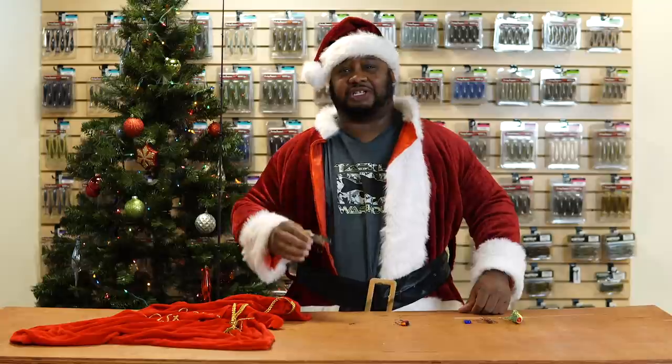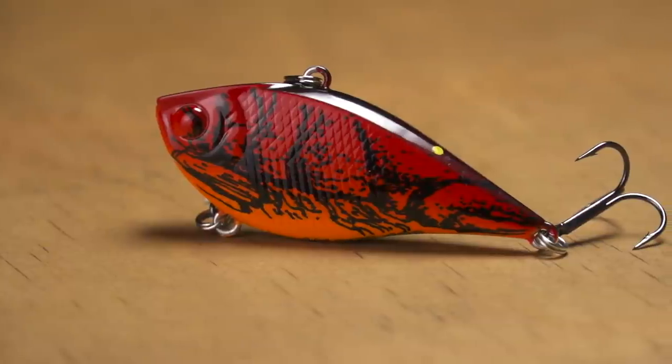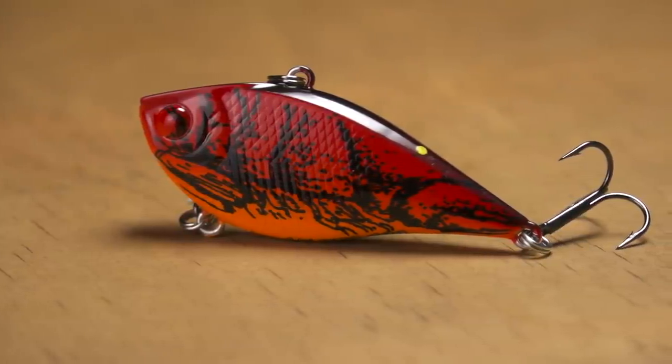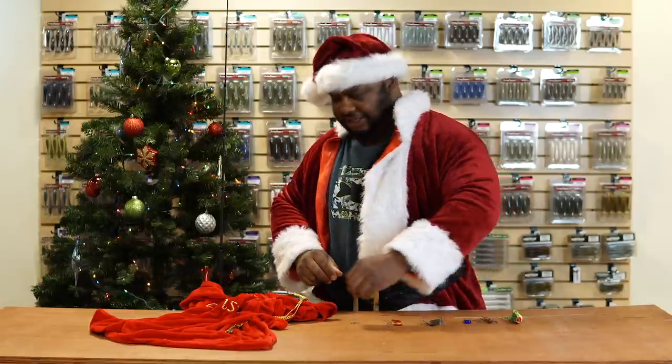This is definitely a bait you're going to want in your box — great job by Lucky Craft bringing this back. It also comes in a few different sizes — here's the smaller one right here.